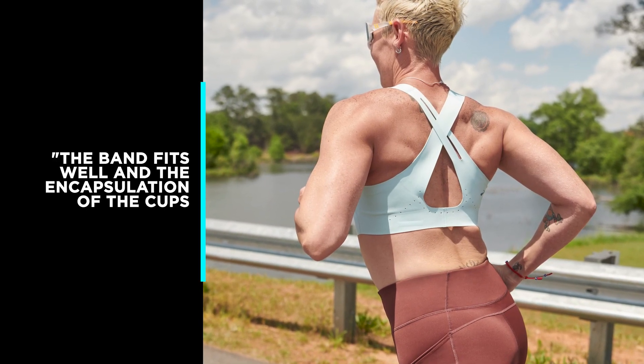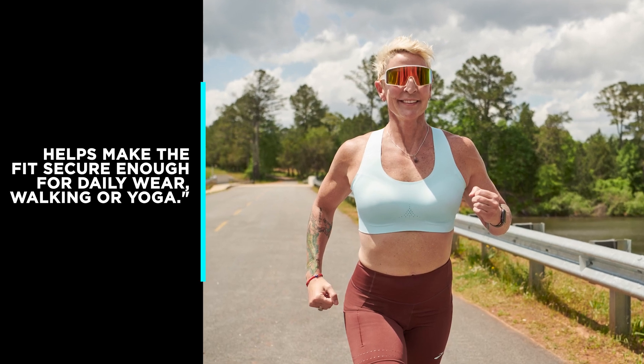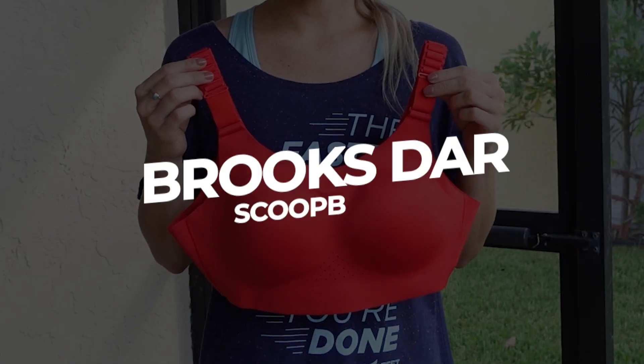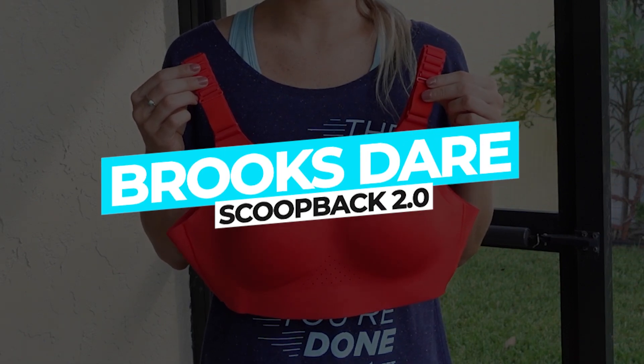One reviewer said the band fits well, and the encapsulation of the cups helps make the fit secure enough for daily wear, walking, or yoga.